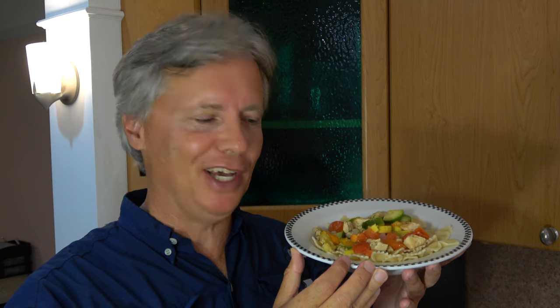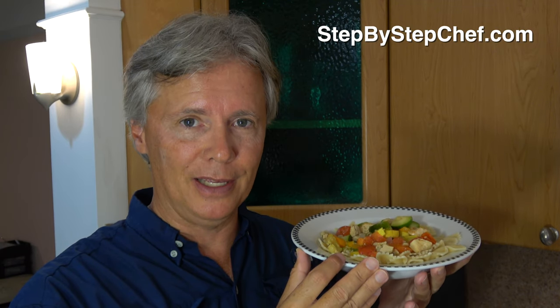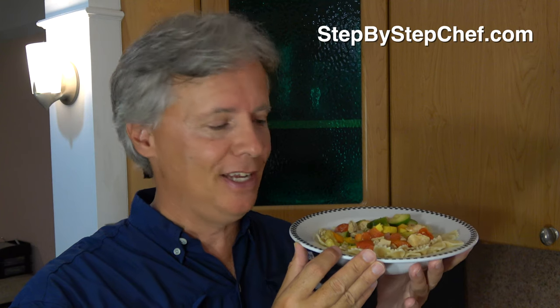Congratulations — look at what you just did. You just made this delicious chicken squash and tomatoes Italian pasta dish. And wasn't it easy? This is delicious, it's nutritious, it's loaded with vegetables. You have good proteins, not a lot of fat — just absolutely delicious. I think you're going to like this. If you do like this recipe, you can go to stepbystepchef.com, my website, and you're going to find a printable version of this recipe along with dozens and dozens of recipes and free video links for step-by-step dishes. Please give it a try. My name is Larry Richardson, I am your step-by-step chef, and I'll see you in the next episode.